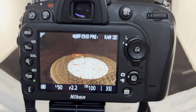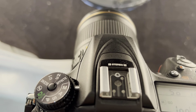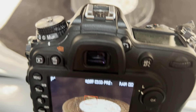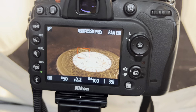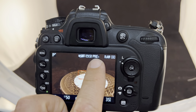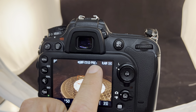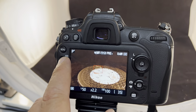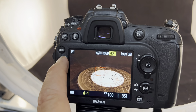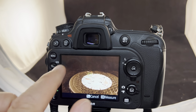To do so, you need to make sure that you're on the manual setting with the M located next to the white dash. You also need to make sure that the white balance function is set to pre. To change it, you first hit the white balance button and then adjust the dial until it reaches the pre setting.